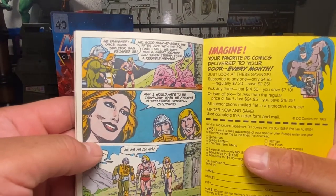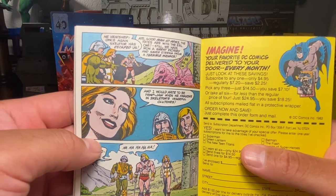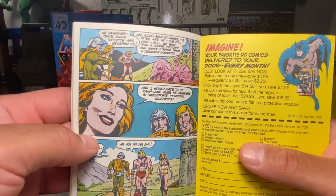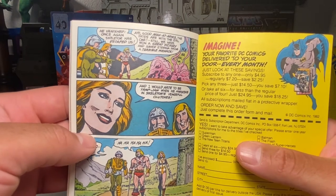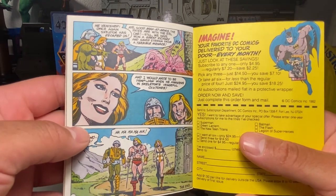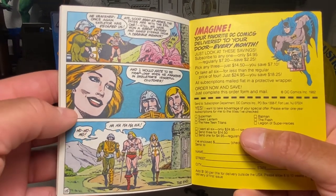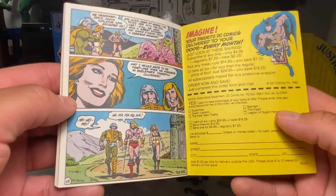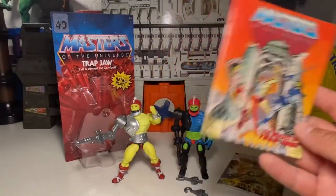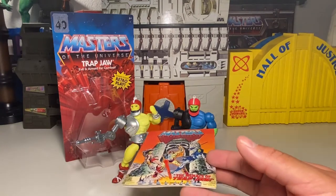Thwarted again, evil one. Give up — you'll never enter Castle Grayskull. And curse you, He-Man — I'll make you swallow those mocking words. But now I depart, taking this blunderer with me as a new servant. Thus the encounter is not a total loss. He vanished once again. Skeletor has escaped us. A good Man-at-Arms — the fates are with the evil one. Still, we have won a great victory and saved Eternia from the terrible menace. And I would hate to be Trapjaw when he awakens in Skeletor's vengeful clutches. That's the origin of this version of good old Trapjaw.